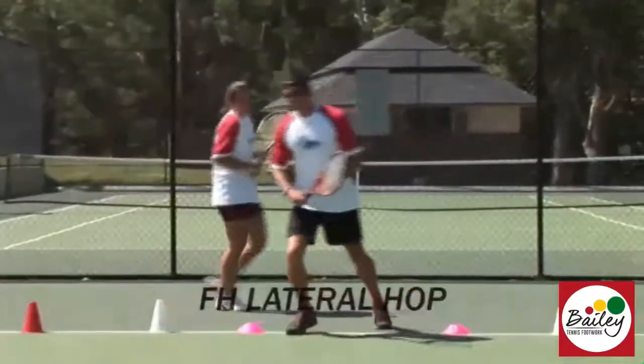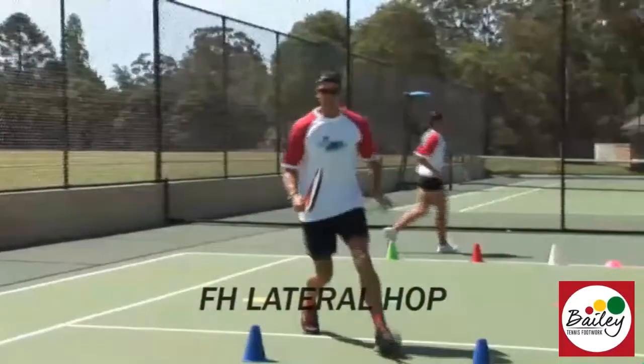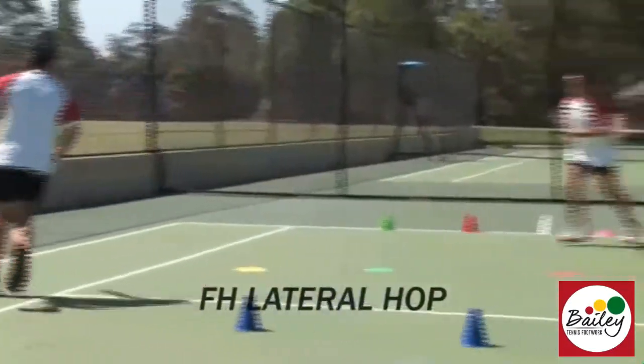In the green zone we do a lateral hop — so we bring the knee up, hop, cut back in, and split. Off the disc.